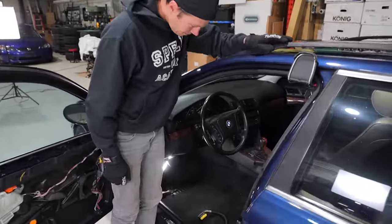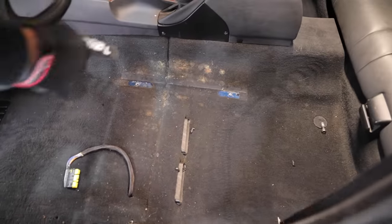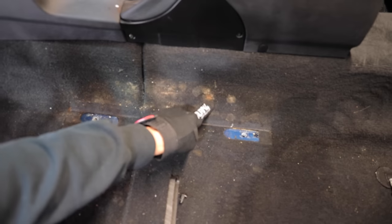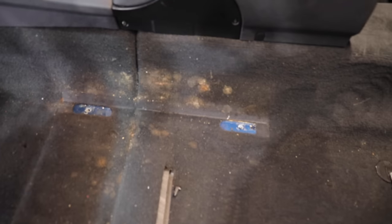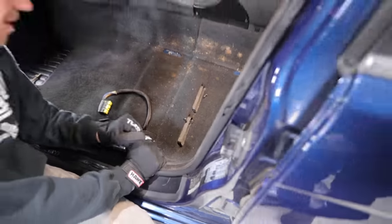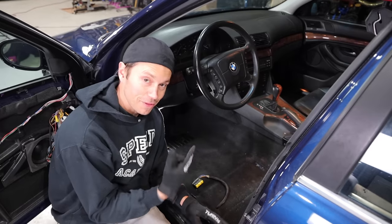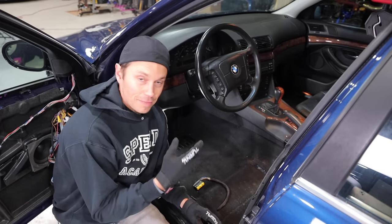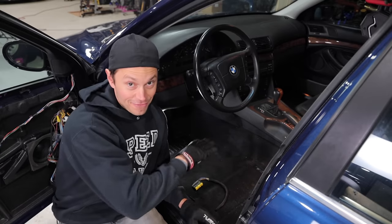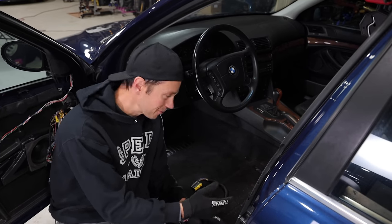We're going to have to call in the HAZMAT team here. Look at that nastiness - I think there's a little bit of mold even there from an old cookie or something. Yuck. So we're going to have to deal with it. No money under here either, no surprises. That's because I did swap this interior over from the original gray color to black, so everything had to come out of this car, and we're doing that almost again here.